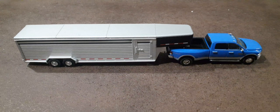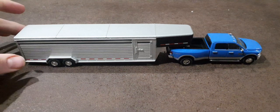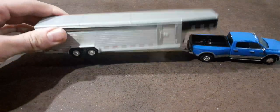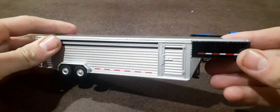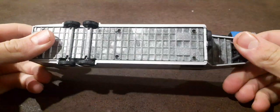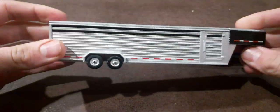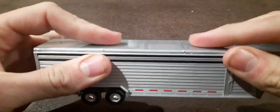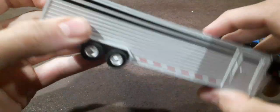Welcome back to Winder's Mall Farm. Today I've got something pretty cool. I got this for Christmas from Titus — it's a Green Light horse trailer or cattle trailer, and it is pretty neat. It's got a little bit of weight to it. The bottom here is metal, as well as the roof, and then the sides are plastic.